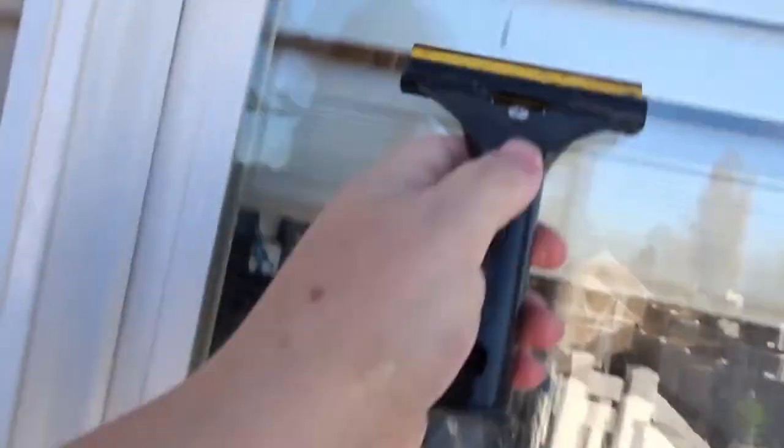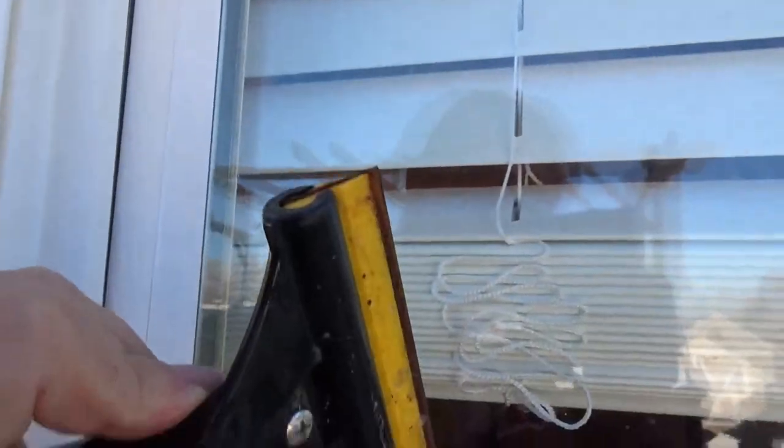Now there are some nasty bug guts on the window that I don't want to use my finger for, so we are going to use the scraper. Look at all those there — that was actually a bug. I do want to mention this doesn't scratch your windows, as long as you are going flat with the flat edge. If you were to dig into it, that would scratch it, but this doesn't.